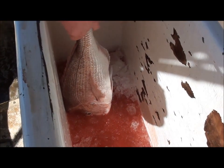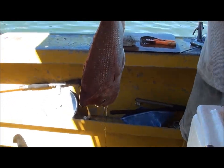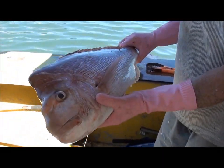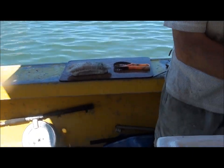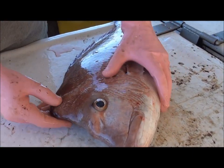In South Melbourne, I'm going to make a video on how to gut, gill and fillet a knobby snapper, or a knobby porgy. Look at that. So I'll go through the procedure of what we do. As soon as I catch the fish, I brain spike the fish.